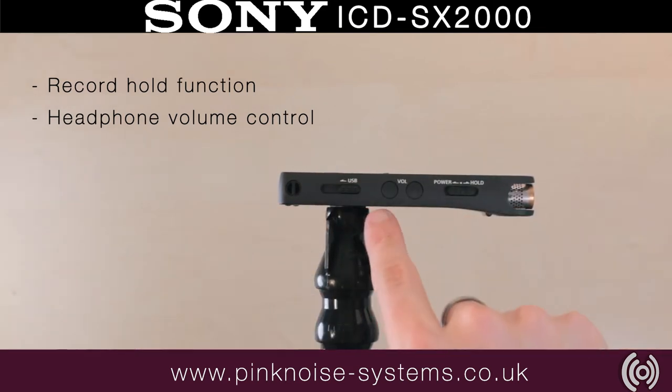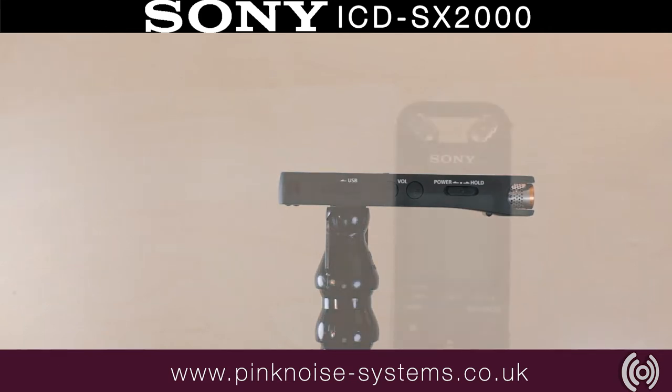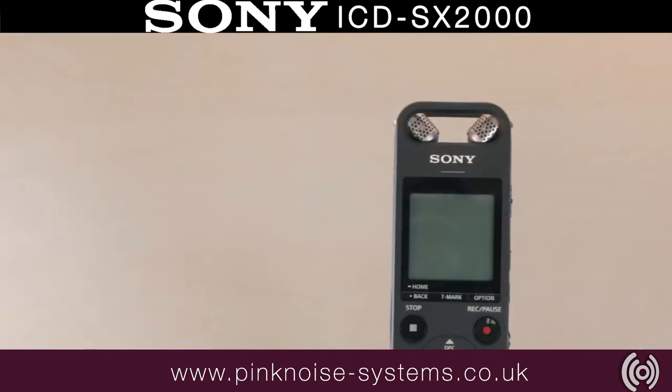On the same side there's headphone volume controls, a power switch, and a record hold function. There's also a three-way adjustable microphone to make the Sony SX-2000 adaptable for different situations.